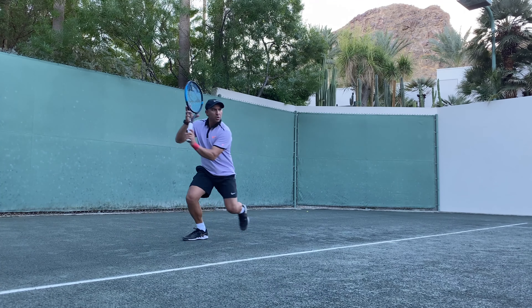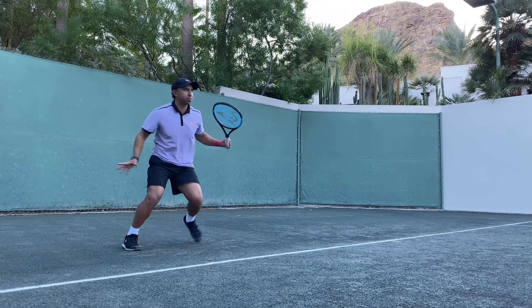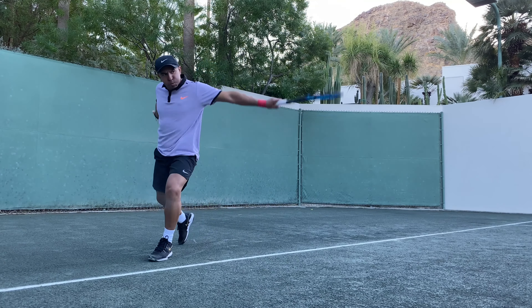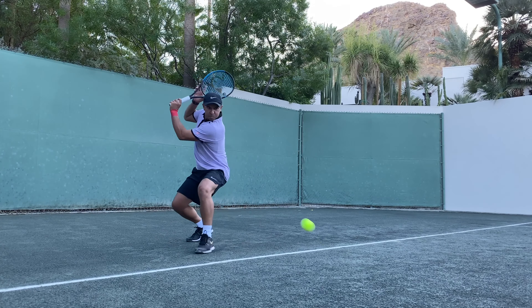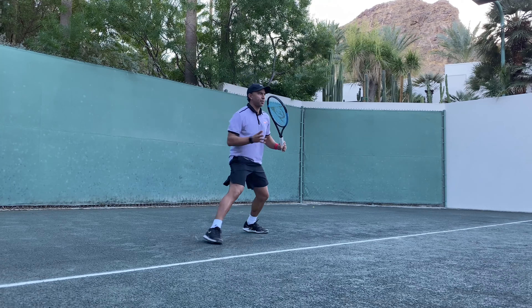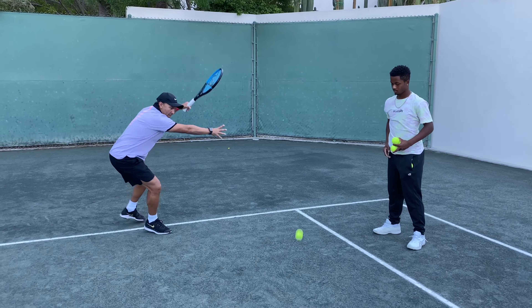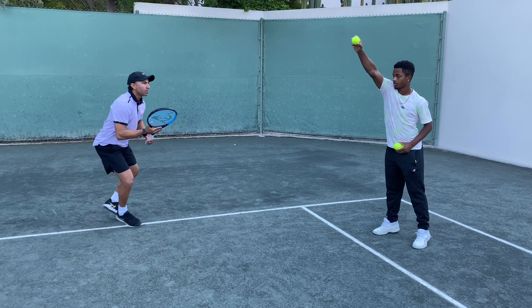Hi guys! Today I want to share my opinions about the Dunlop FX500. I was very surprised with how easily I could generate more racket head speed. It has a bigger sweet spot making it easy to generate a lot of power. I felt that the FX500 improved my serve with more power and has a great feeling for volleys and slices.